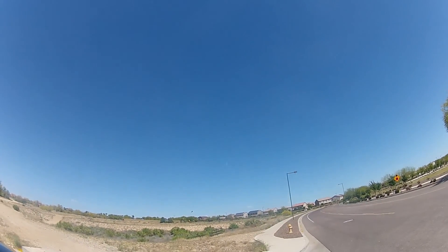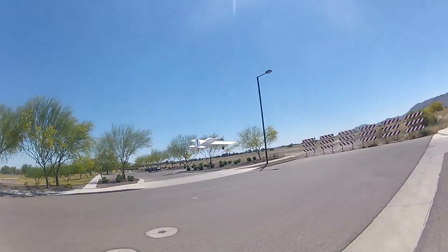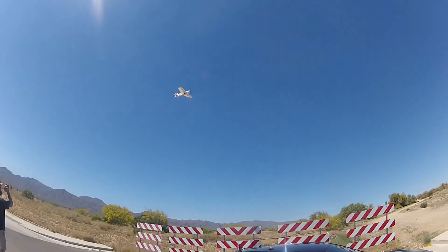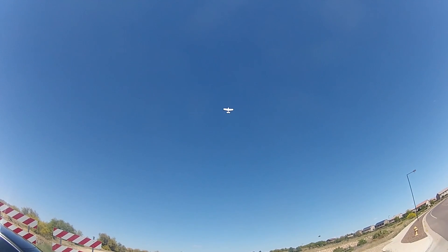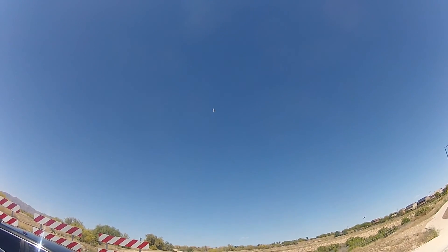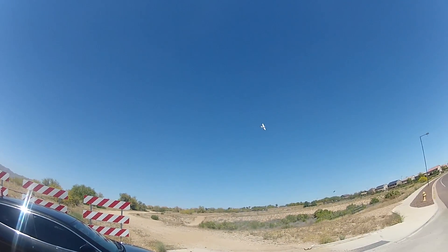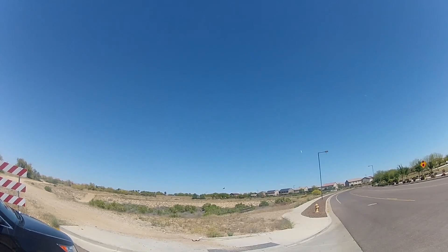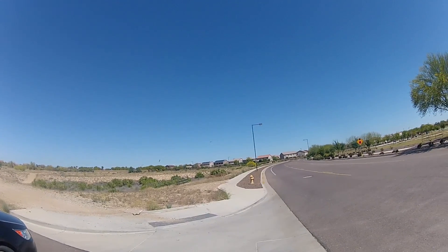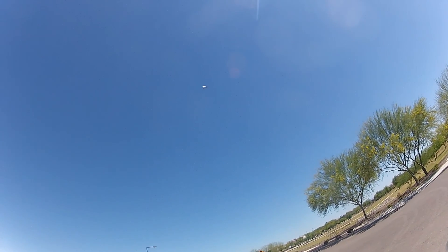I'm going to use my rudder. It's a pretty good crosswind there.